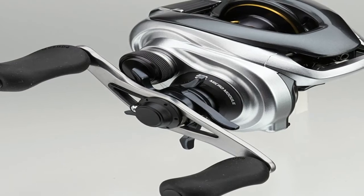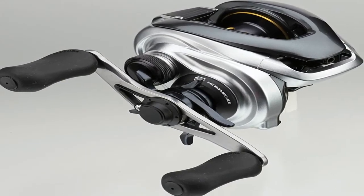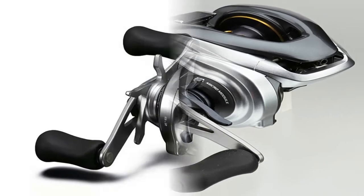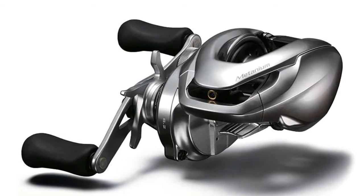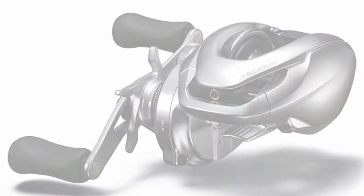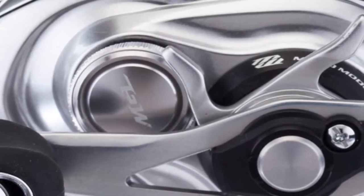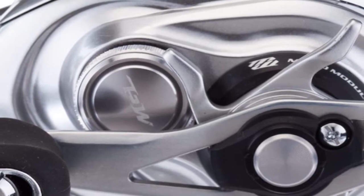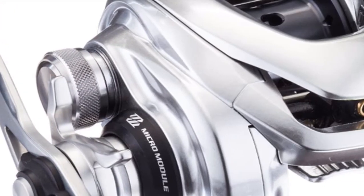Pure and simple, the Shimano Metanium MGL casting reel is built for effortless operation. It's super lightweight with a magnesium alloy game frame, and has found its ideal partner in the Shimano Magnum Light spool — made of a revolutionary aluminum that's 30% lighter than CI4 carbon and supported by Super Free technology.